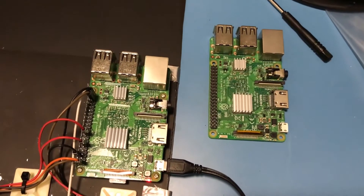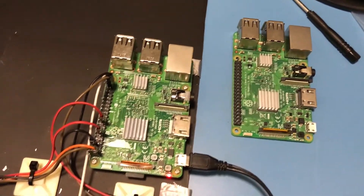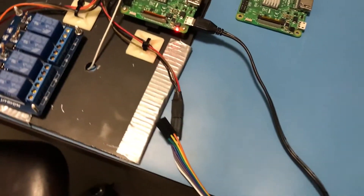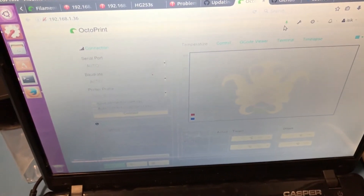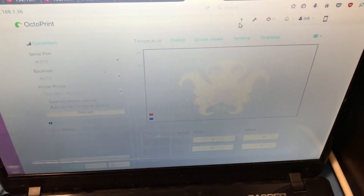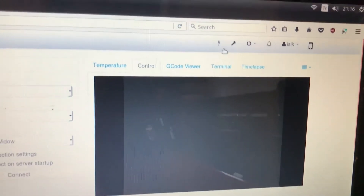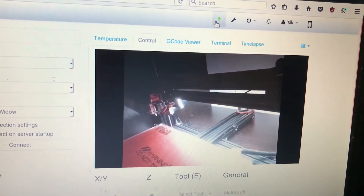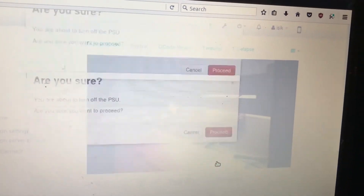I've now mounted everything. I did a fresh install of OctoPrint and had to swap the Raspberry Pi with the new one since the old one seems to be broken. I've mounted the relay board here as well and did some cable management — everything seems to be working just fine. I will now show the software working: when I toggle the PSU it turns on the 3D printer, and if I toggle it again and confirm, it properly turns off the 3D printer.